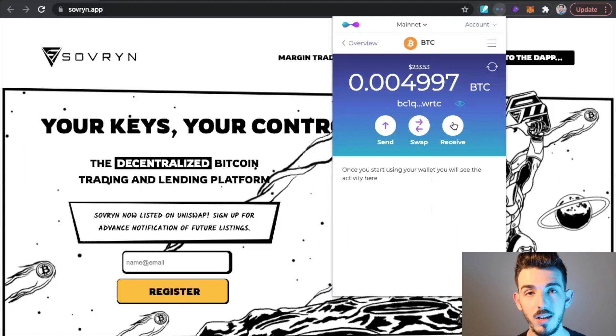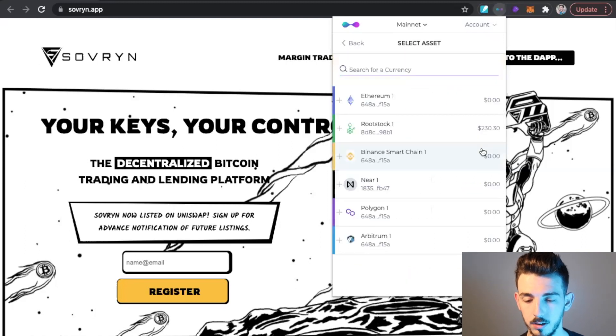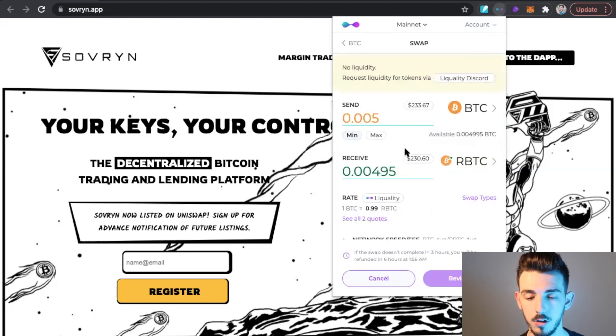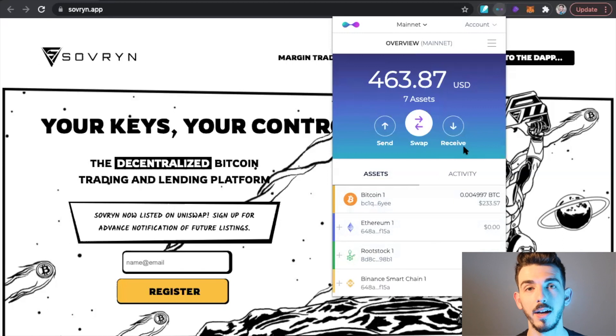Once your Bitcoin has been received, we can swap the Bitcoin for what's called RBTC, or Rootstock Bitcoin. Click on swap and change from ETH over to Rootstock BTC. Depending on how much you want to exchange, I'll go ahead and max it out, then click Review — that's what swaps your Bitcoin for the RBTC. We need RBTC because Sovereign is a coin on the Rootstock network, so this is the first step to buying Sovereign.